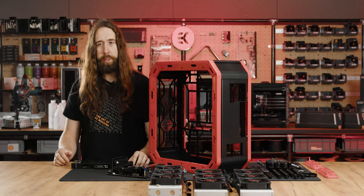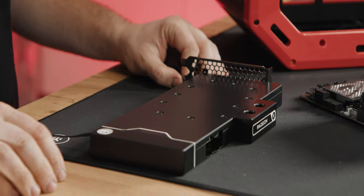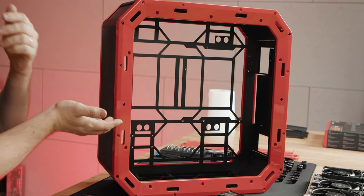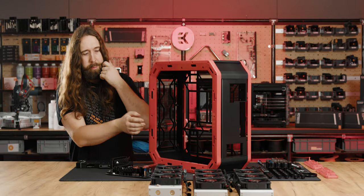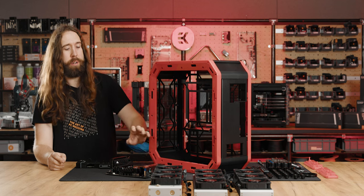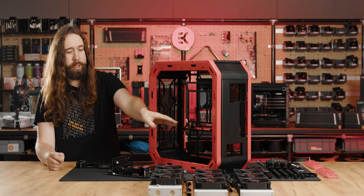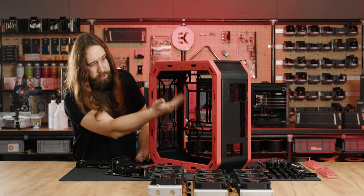Now we have the motherboard assembled with the CPU, CPU block, memory, and SSD. We have the beautiful Radeon 7900 XTX assembled with its water block, which was ready weeks before the launch. The case is all put together with the motherboard tray. Things are a bit different from the standard case now because the motherboard is inverted and moved up slightly. The SFX PSU goes down at the bottom, making space where the bottom RAD would have hit the PSU, so now there's room for a 360 there.